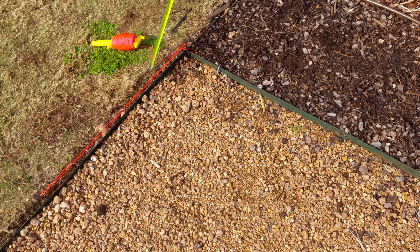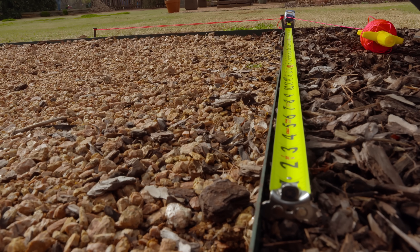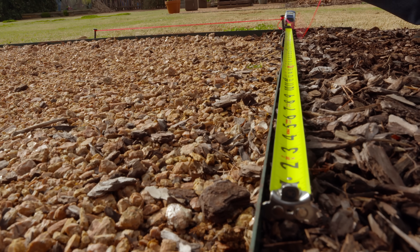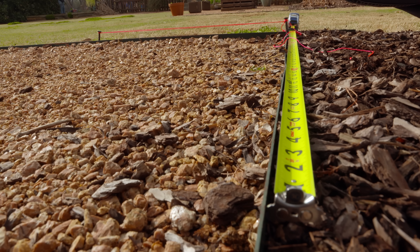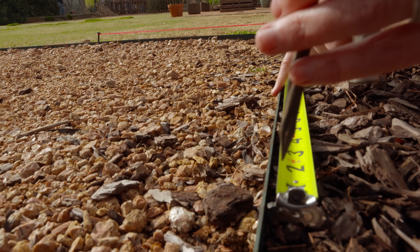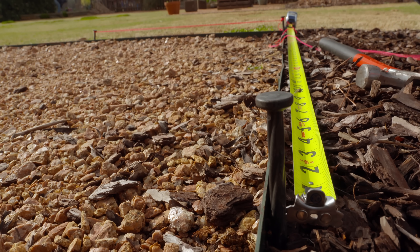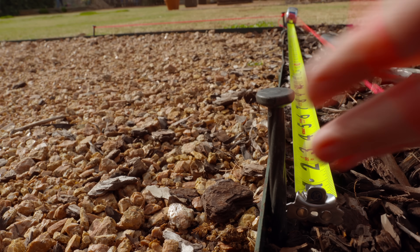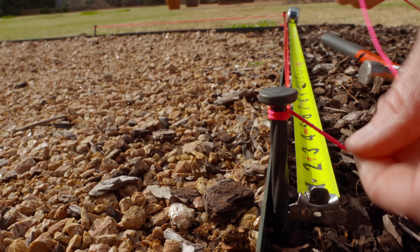At this point we're going to take our tape measure and go out four feet on the next leg. Our second pin we'll put at that four-foot mark. And again we'll draw our string from the corner to that pin.